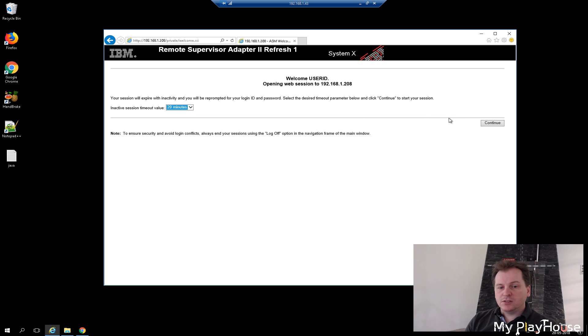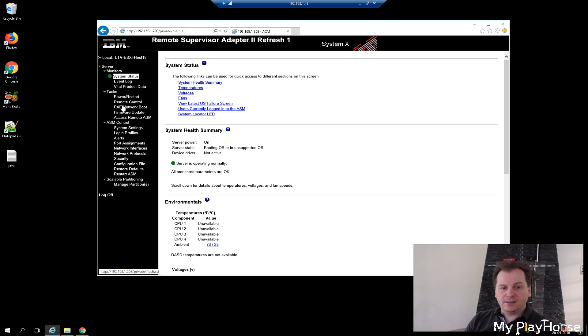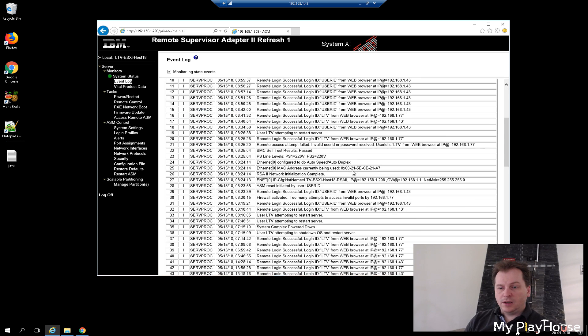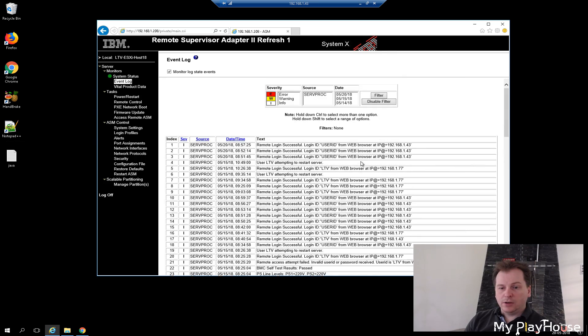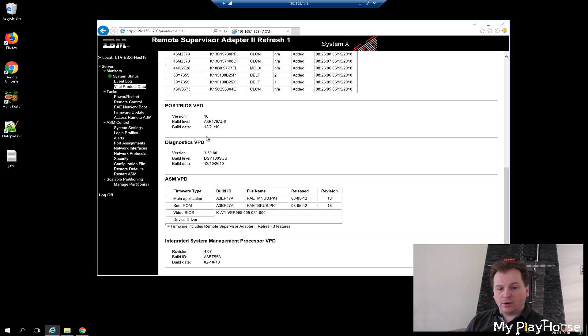Here we can see the RSA adapter and all its features. We can see the log files, and we have the vital product data — the model number is 7223. The server has RSA software revision 18, which is from 2012, so this server is way out of production, out of warranty, and there are essentially no more patches or fixes coming for it. This is just a server that's fun to play around with and you probably should not use it for production.